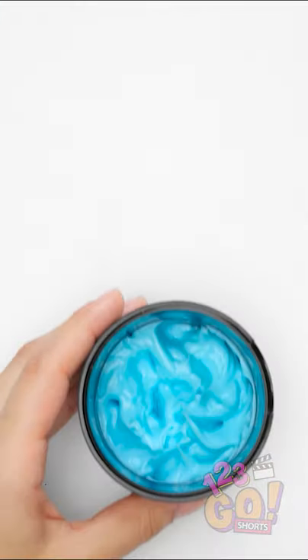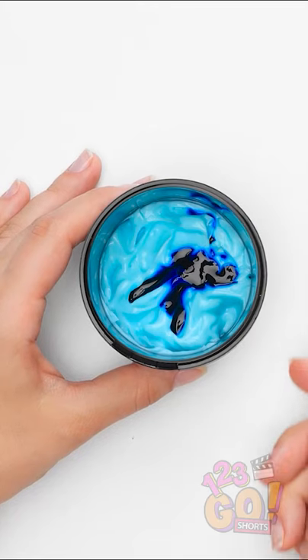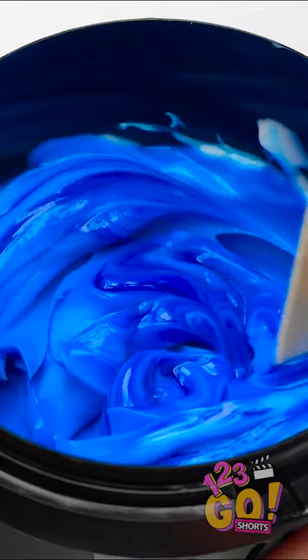Perhaps a little pranking is in order. Oh yeah! Take a face mask like this and add a little food coloring. A few drops will suffice. Once that's done, mix it in really well with a stick. It should blend fairly easily.